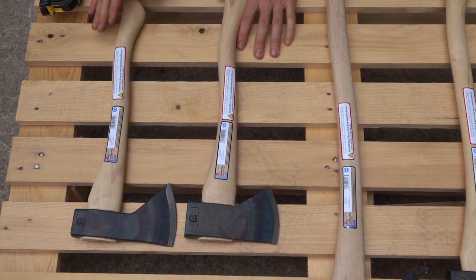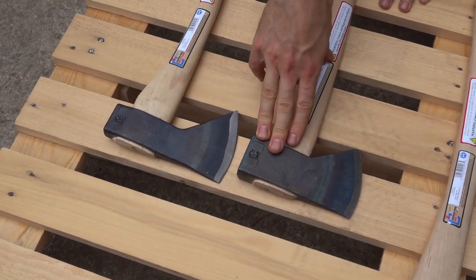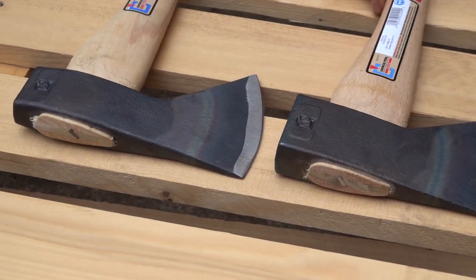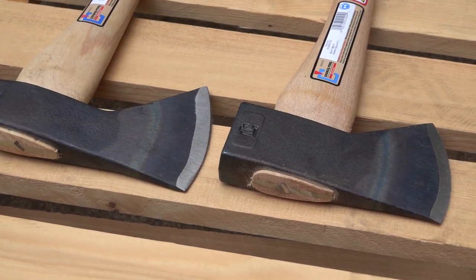When I weighed the entire axe, handle and all, this one was about 0.10 of a pound heavier — basically the same weight though with the handle and everything. The looks are a little deceiving because this one's drawn out so much, but the steel is actually very close to the same weight.